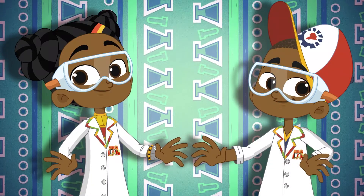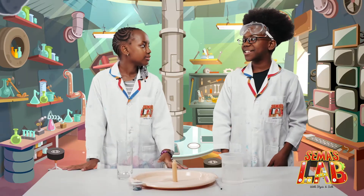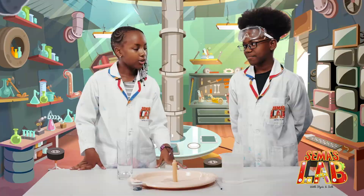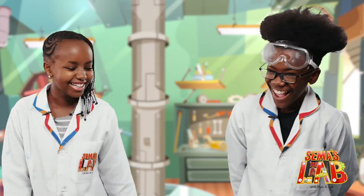Over to Stacy and Seth. Stacy, I bet you a thousand shillings I can put out the candle without blowing it. Remove all the zeros and it's a deal. Okay.